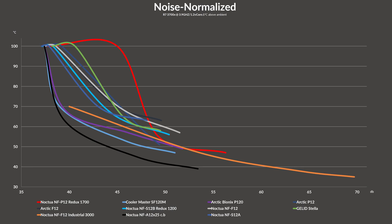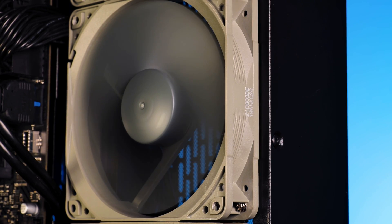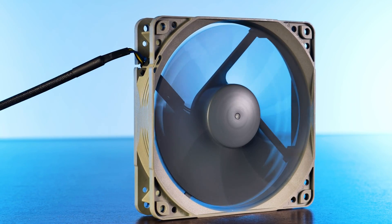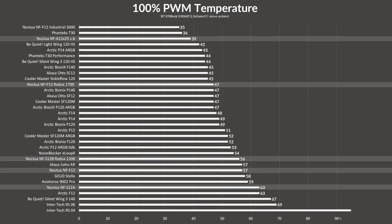Unfortunately, on the noise-to-performance end we start to see why these are so affordable. While the Redux NFP12 did manage to keep temperatures significantly lower than most other Noctua fans - except their god-tier models - it fell behind pretty much every other Noctua fan as soon as they caught up in speed. Adding to this, due to a heavy performance drop-off when fan speed is lowered, it even gets beaten by alternative fans like the Optix P12. So the budget nature shows clearly in efficiency at partial speeds.